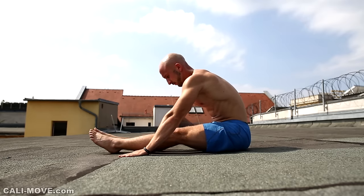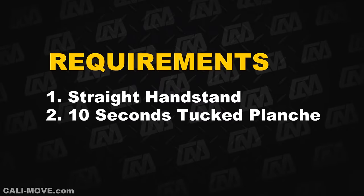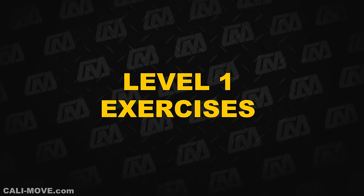Before you begin with the handstand press workout you should of course be able to hold a clean straight handstand. It would also be beneficial to be able to hold a tuck planche for about 10 seconds. Let's start with the exercises.